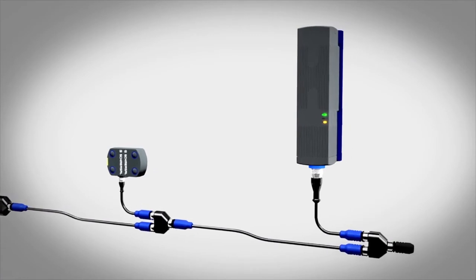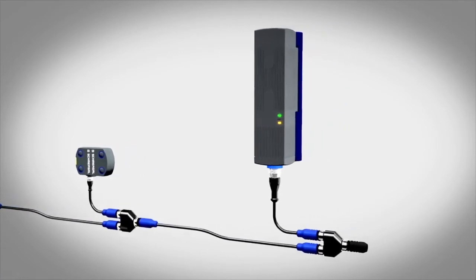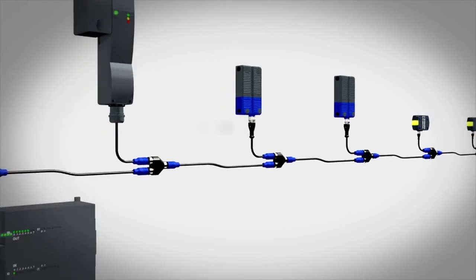In a controller, extensive accessories allow for plug-in installation, simple commissioning, and extensive diagnostic functions.